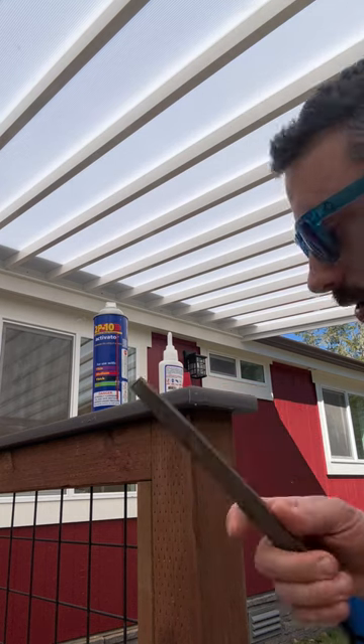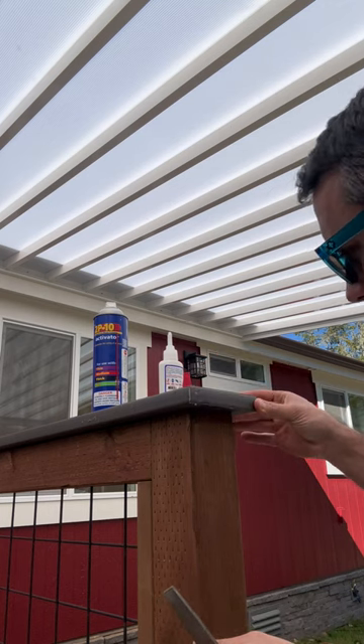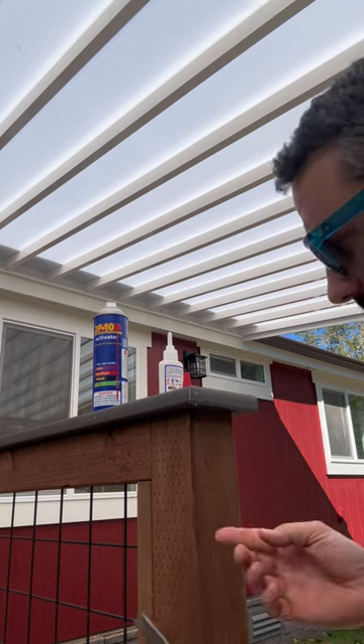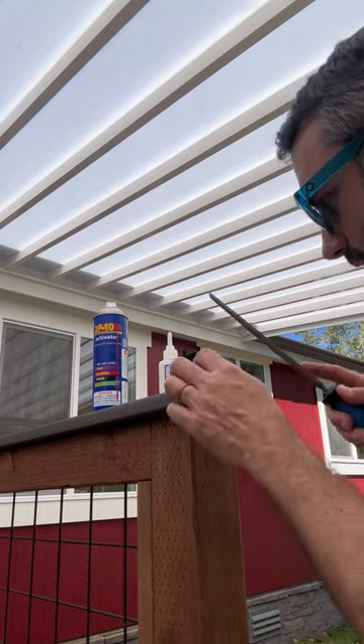Then we'll take a file and file all these edges real quick once this glue is fully set up, and then it'll look a million times better than what it did.